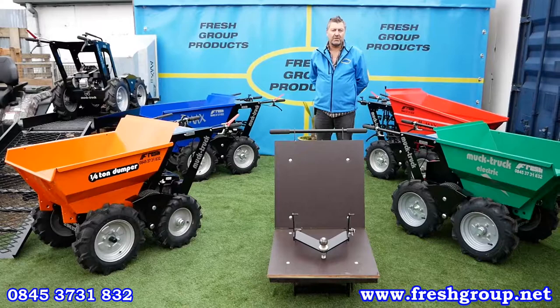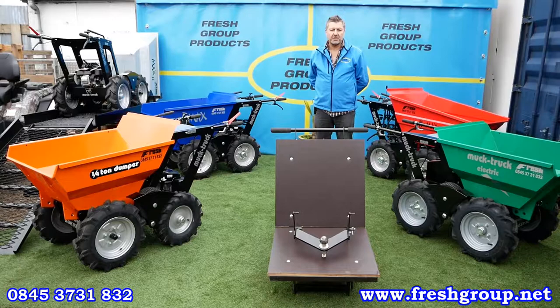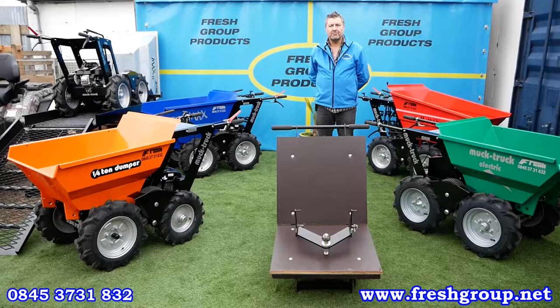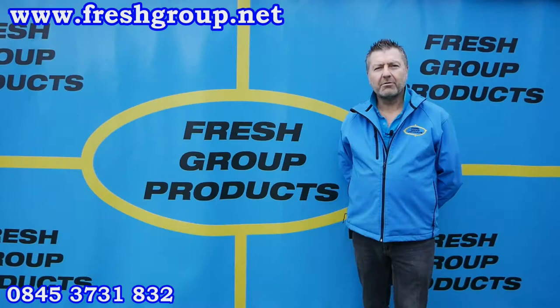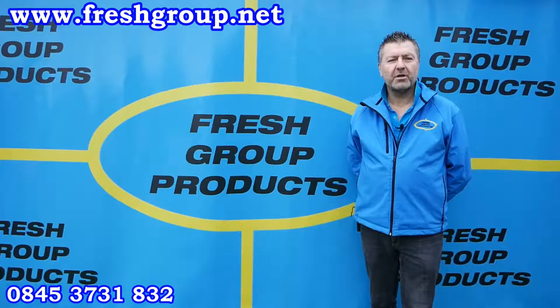And lastly, a paddock vacuum that can also be used for other vacuum duties. That goes through the product in quite some detail. If you've got any questions or interest in our products, my name is Keith Douglas from Fresh Group Products — please contact us using the information below this video. Please subscribe to our channel or share with friends and colleagues, and we hope you enjoy our future videos. Thank you.